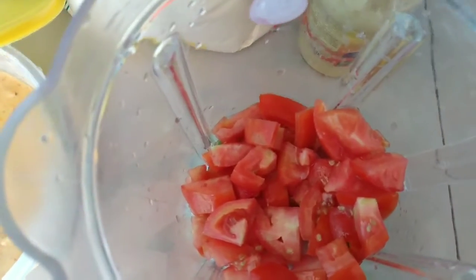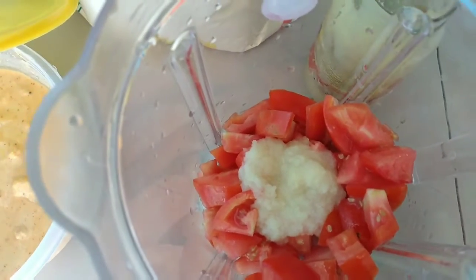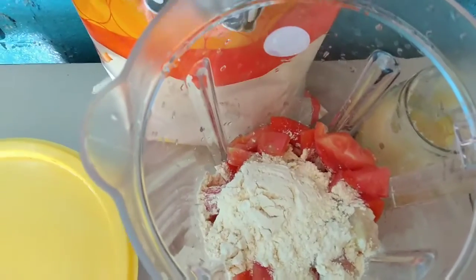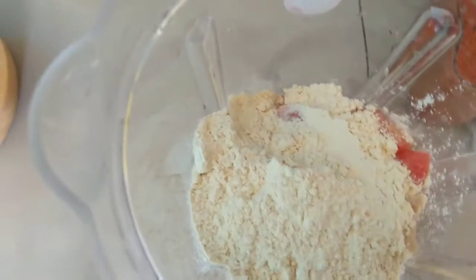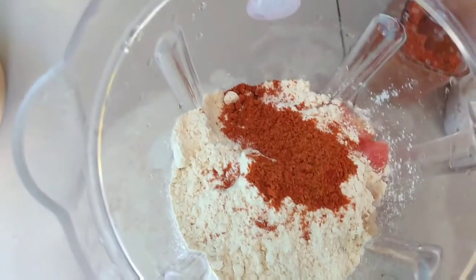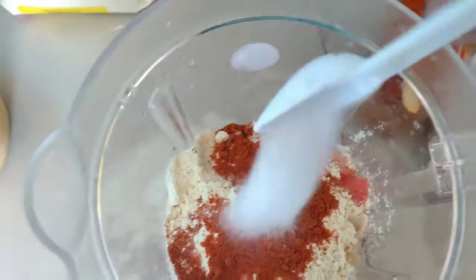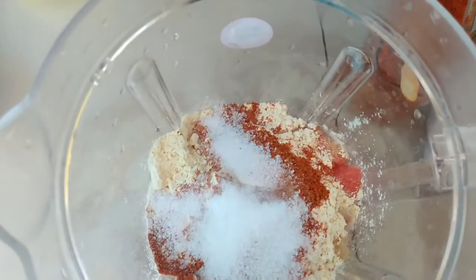I will add 2 tablespoons of garlic paste and cheese. I am adding all the tomatoes. We will add 3 tablespoons of basil. I will add salt and 2 teaspoons.